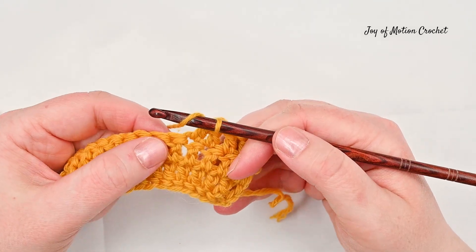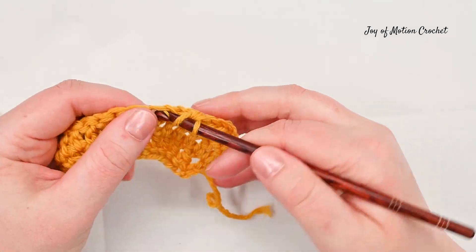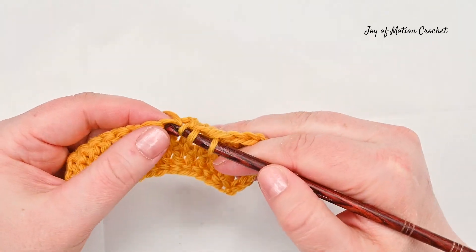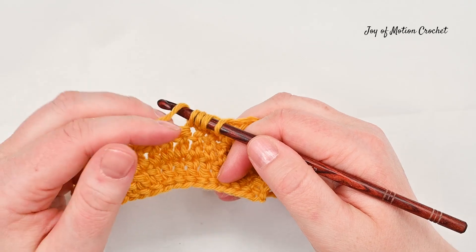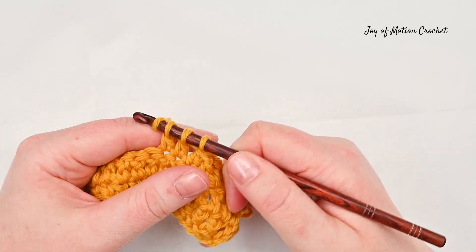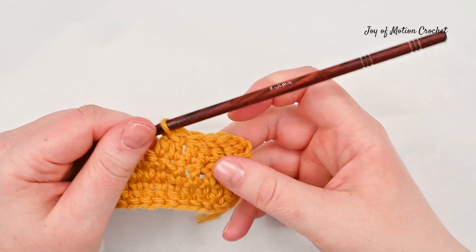Let me do another one. Yarn over, insert a crochet hook into the next stitch and pull up a loop, yarn over and go through two. Then repeat that — yarn over, insert a crochet hook into the next stitch, pull up a loop, yarn over and go through two. Then yarn over and go through all three loops on the crochet hook and you have decreased one stitch.